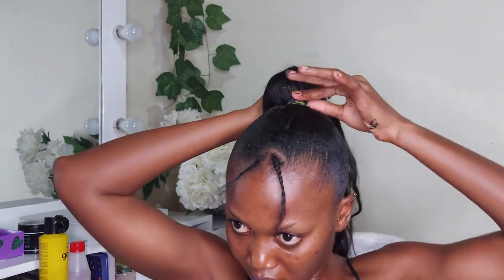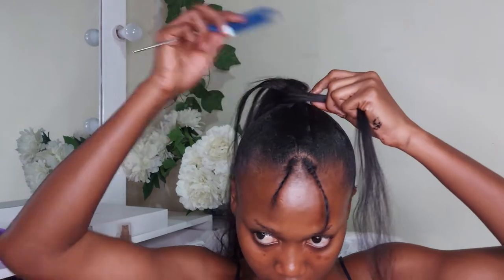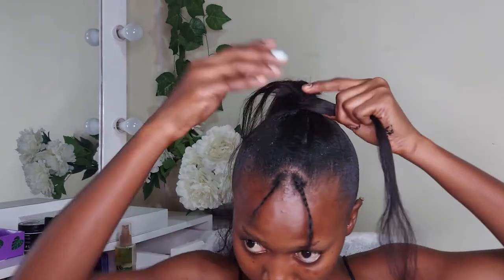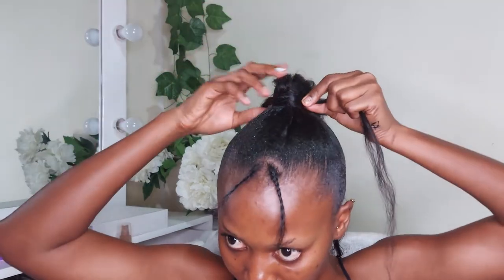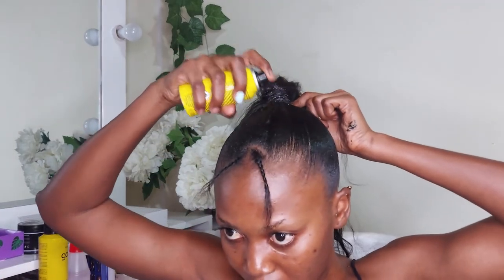When I was done, I fetched a reasonable amount of hair from the weave and used it to cover the rubber band where I had secured the tail. As I wrap it around, I use my glue spray — about every three or four wraps — to spray on it and make sure it is secured as I move along. You do this until you exhaust all the hair you have fetched.